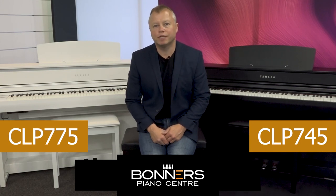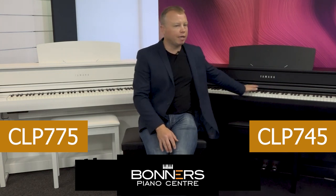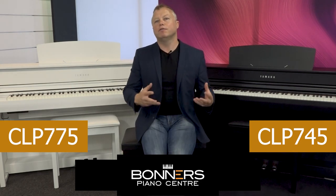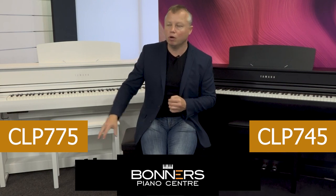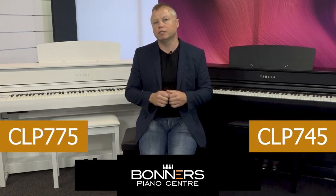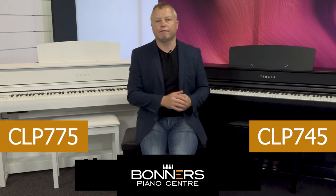Hello, I'm Tony from Bonners Piano Centre and this is my comparison video between the Yamaha CLP745 and the CLP775 Digital Piano. The CLP775 is priced quite a few hundred pounds more than the CLP745, so I thought I'd take this opportunity to go through the differences between the two models and examine whether it's worth spending the extra money on the CLP775.